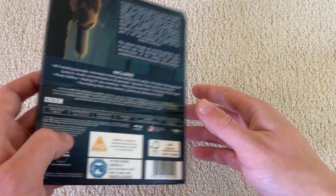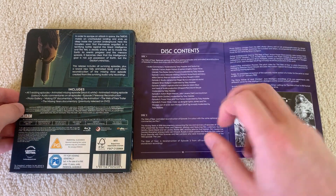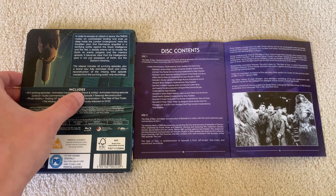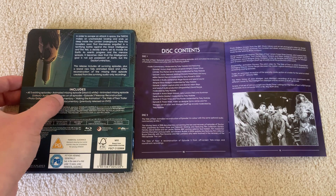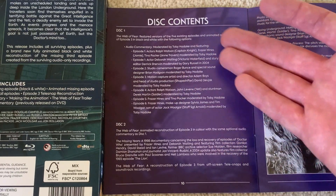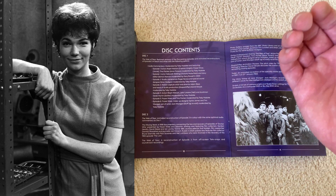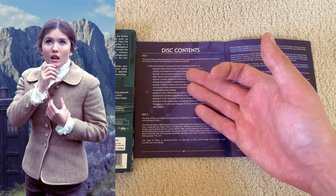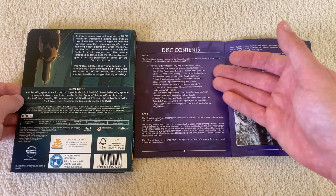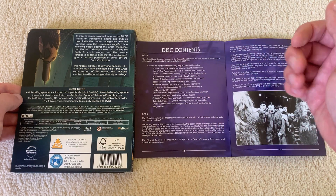Let's talk extras. Obviously we've got the five existing episodes, and then the animated missing episode — episode 3 — in black and white and in colour. Then we have audio commentaries on all the episodes. You can see which actors and production staff are on those commentaries. You've obviously got Fraser Hines, still alive and kicking. We've got Ralph Watson, who played Captain Knight; Tina Packer, who played Travers's daughter; and Deborah Watling, before she sadly passed away — she played Victoria, of course. We've also got people involved in the animation on the commentaries, and Fraser Hines once again. So that all makes sense.